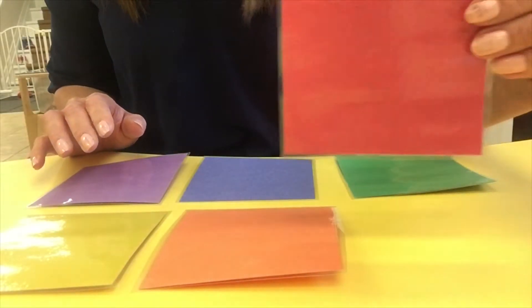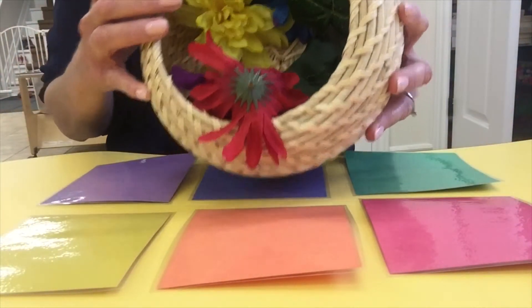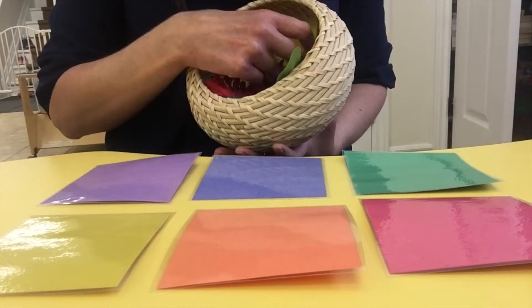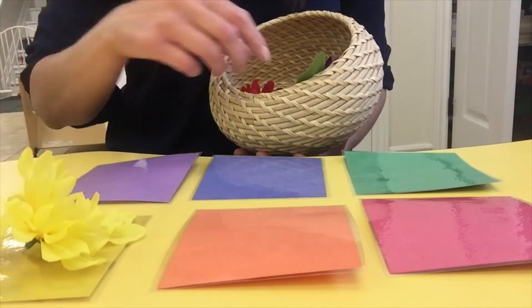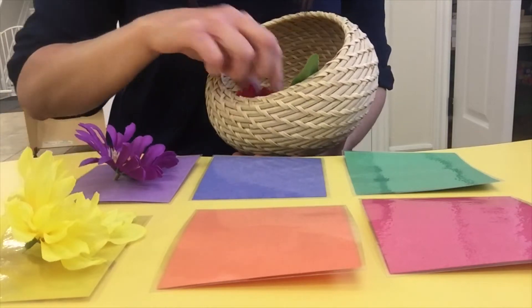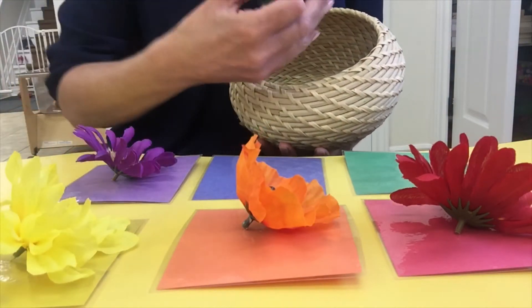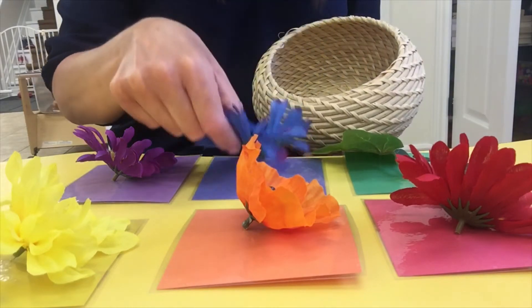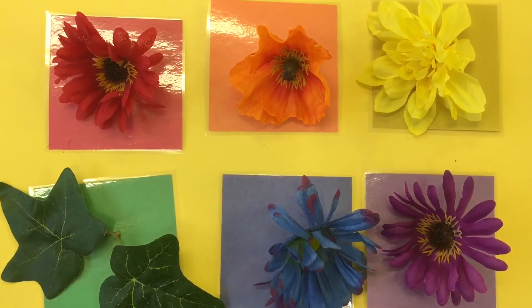After reading the story, I set out a color matching activity as one of our tabletop activities. I've laminated rainbow-colored squares and set them out, and I provide a basket of flowers so the children can pick out a flower from the basket and match it to the colored square. This is a super simple color matching activity for your garden theme. I'm Krista with Playing With A Purpose — I'll see you next time.